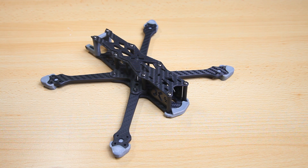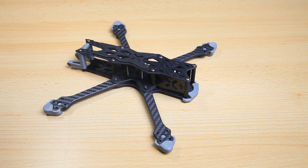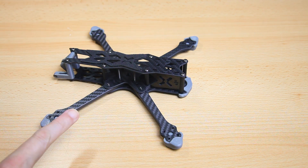I start my builds — or the selecting of parts — with the frame, and this is gonna be a freestyle build. So here we are, a freestyle frame, and again this is the first freestyle frame from Foxeer. I've already done a review of this frame and I've ordered a couple more because they are super duper stiff and they don't cost a whole lot.